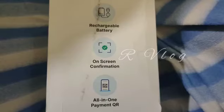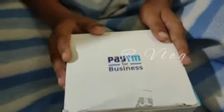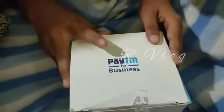This is the new premium sound box. It has a rechargeable battery and SIM connectivity. It is suitable for business owners.